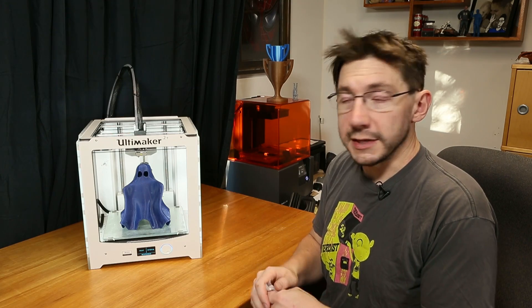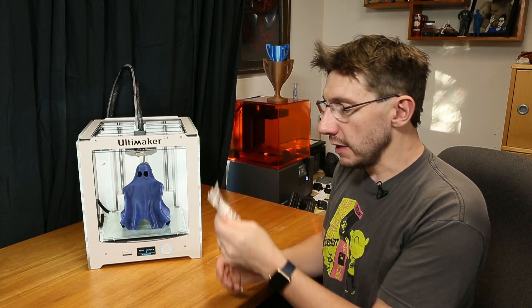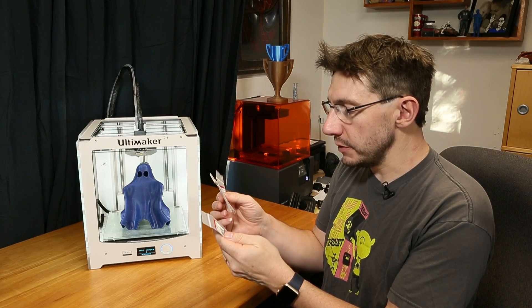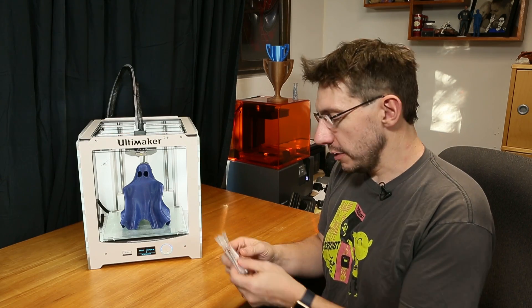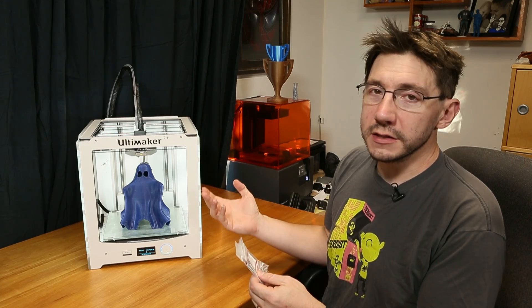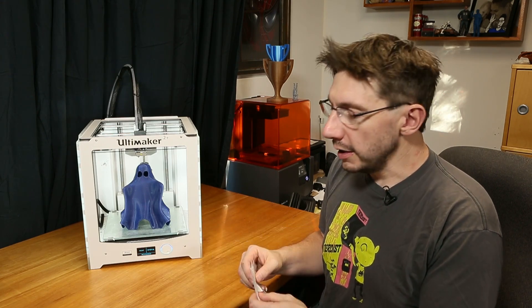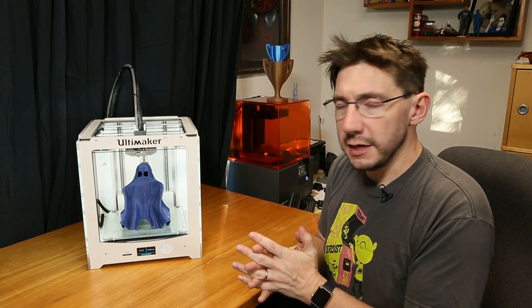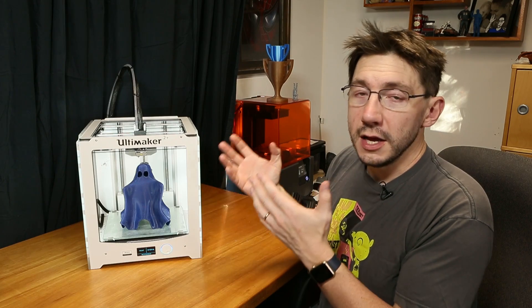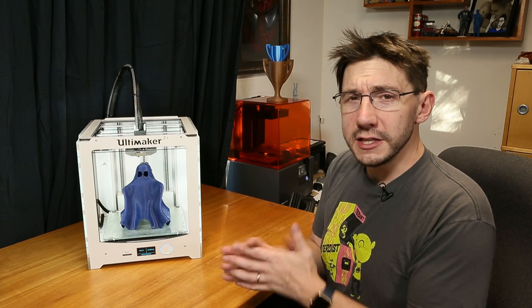If you have an Ultimaker 2 Plus, you should have gotten some extra nozzles with it. I use nozzles from Micro Swiss, from 0.25 all the way to 0.8 millimeters. They're also plated, which means pushing exotic materials through isn't going to cause as much harm to the nozzle and won't wear it down nearly as fast. Also, if you have any printer with an e3d nozzle on it, you can get different sized hardened nozzles for that as well.